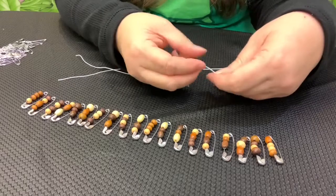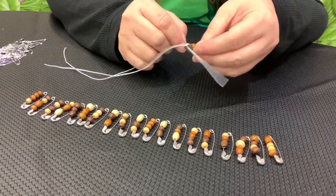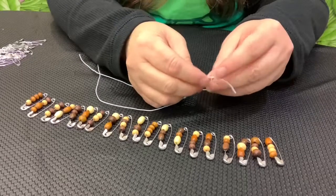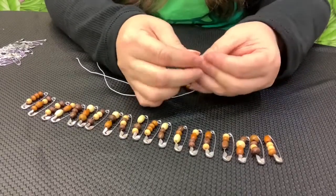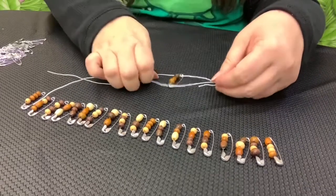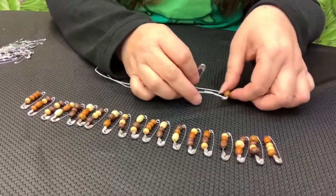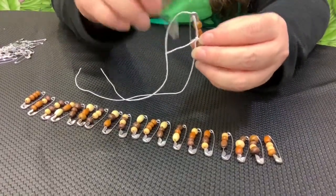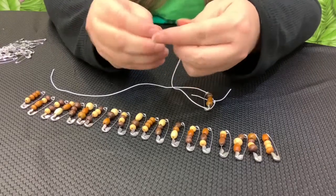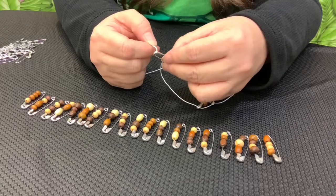We're going to start with a beaded safety pin. You thread it through the top, and you thread it through the bottom, like so. Then you want to just tie a loose knot to keep everything in place while you're threading each safety pin. You'll untie this at the end, but this is just to keep everything on the cord. This is the time-consuming part.